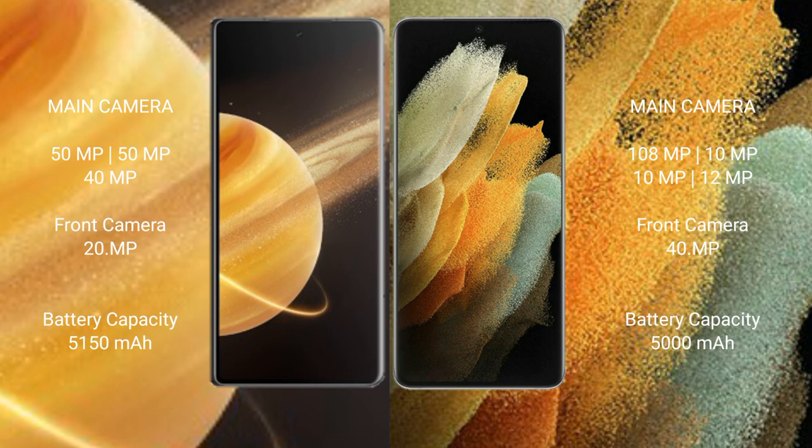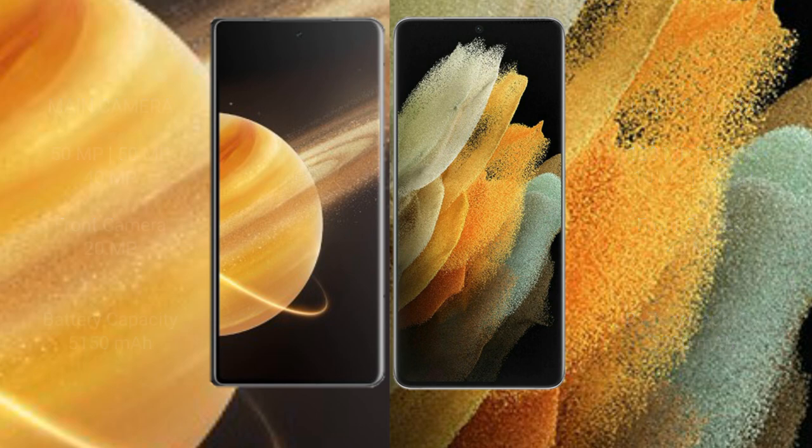Honor Magic V3 has a 5150mAh battery with 66W fast charging support. Samsung Galaxy S21 Ultra has a 5000mAh battery with 25W fast charging support.